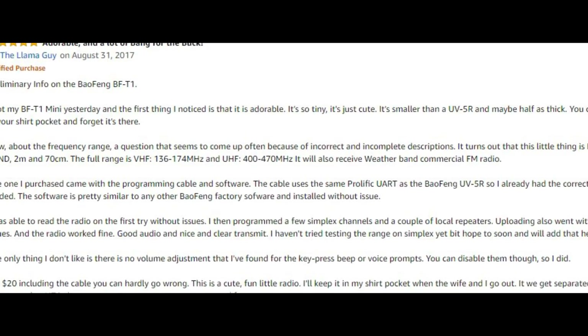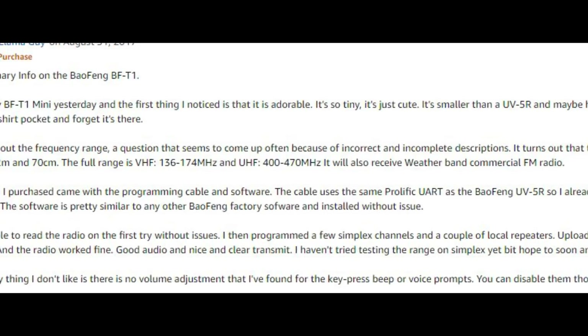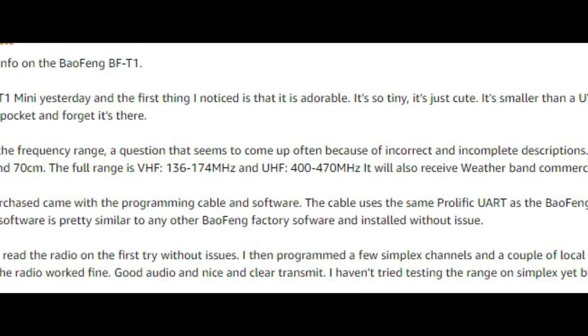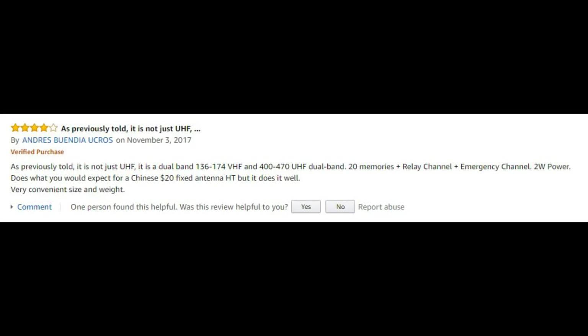You will have to use that software to program the radio, because unfortunately this Bofang is not compatible with Chirp. I'm not sure why it is not sold and advertised as a UHF and VHF dual band radio, but it seems that's the way it is. Anyway, enough talking about the radio itself — I think it's time we had a closer look at it in the hand.